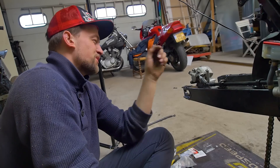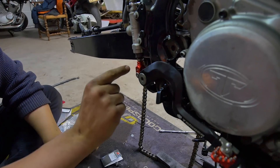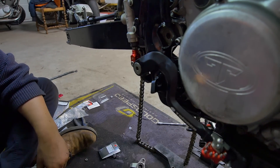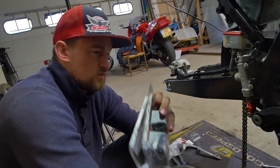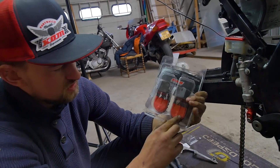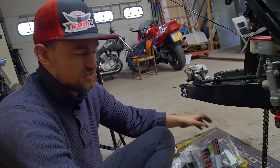We've just installed new MotoMaster brake pads, brake line, brake fluid cap, and also the rear brake clevis — with this you can adjust the height of the pedal. We also got a new pedal; the old one looks much worse so this one looks a lot better. Now we're going to install the new DRC motor foot pegs. The new ones are nicer because they have a cushion underneath — when you fall on the track you don't damage the track. Let's install them.